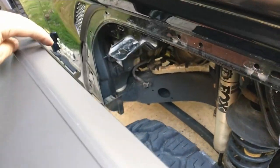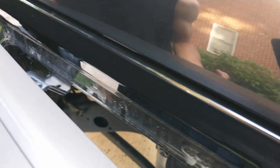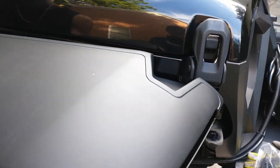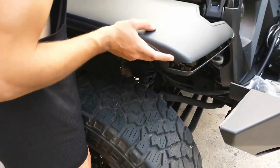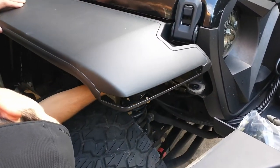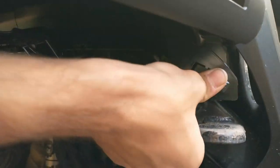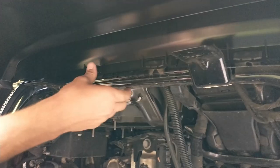The next step is to take the big fender flare and line up this hole right here — usually to that second hole. If you don't have it lined up right it won't fit exactly. Once it's lined up, you just want to snap it into place at all of those snap points — just push them down and go all the way around.